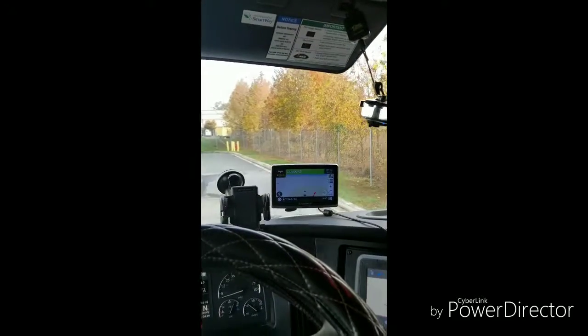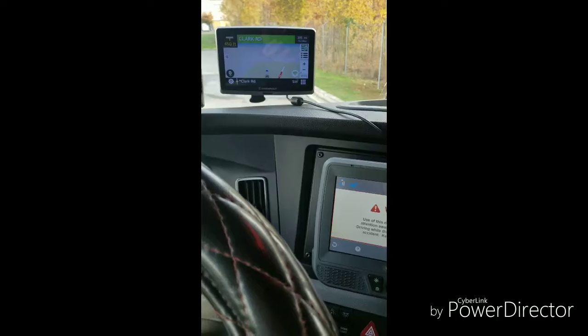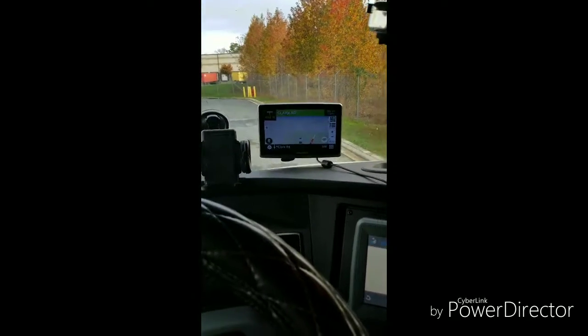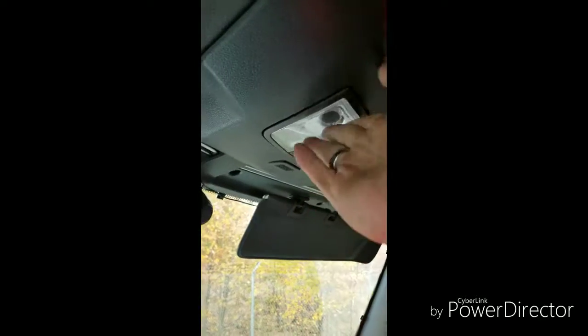You want to turn on your defroster and make sure it works. Turn that on — they're going to make sure your defroster comes on. Also check your interior cab lights and make sure all those lights come on. As you can see, all my lights are working up there.